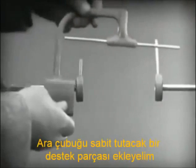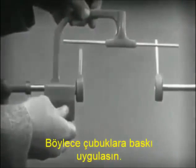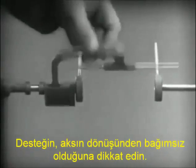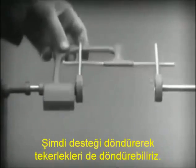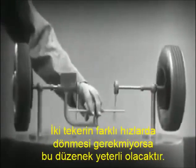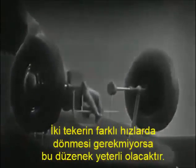Let's get something to hold this bar in place so that it will press against the spokes. Notice that this support is not locked to the axle — it turns freely. Now, we can spin the wheels by rotating the support. This is fine as long as both wheels are able to turn at the same speed.